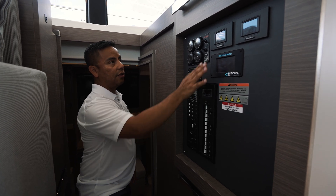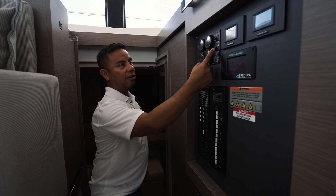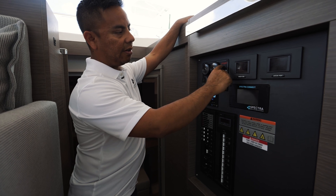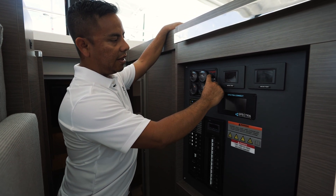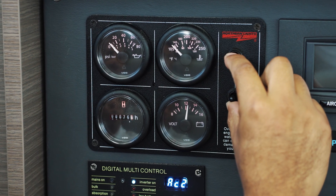The generator comes with a panel with your pre-warm switch and your start-stop switch. To start your generator, press down on the pre-heat for 10 to 20 seconds, and then crank the engine by pressing the start switch up for two to three seconds.